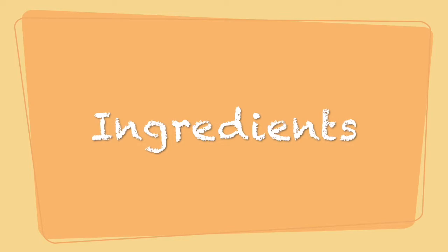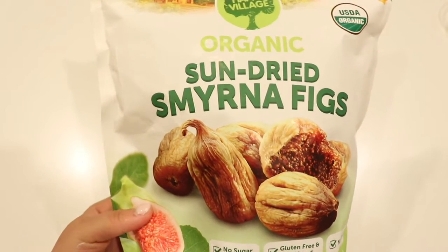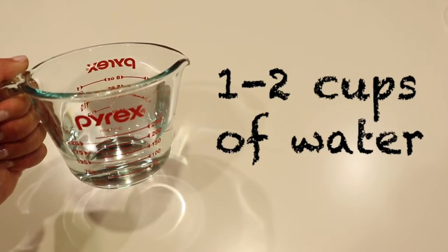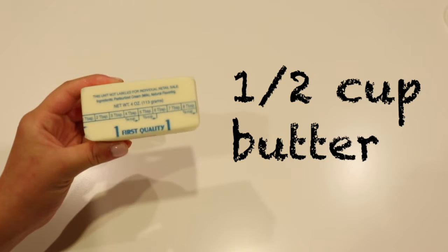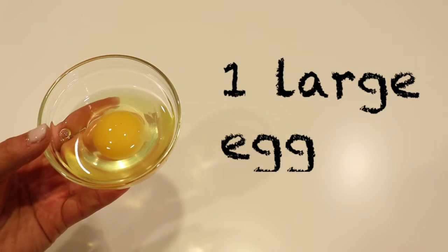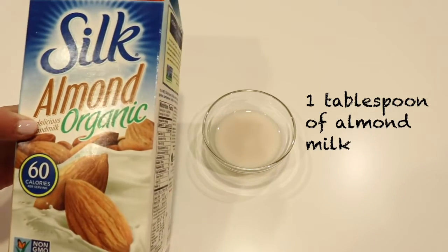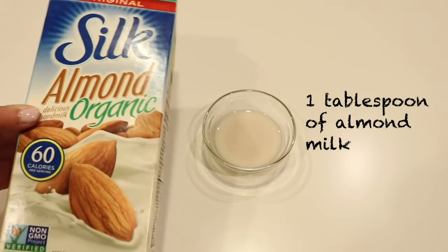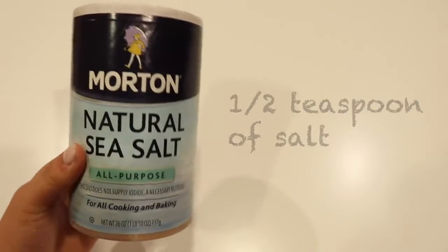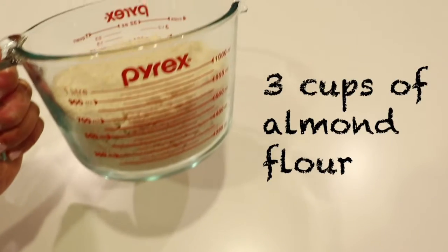So let's start with the ingredients. For the filling you will need about one pound of dried figs, one cup of a sugar substitute, and about one to two cups of water. And for the crust part of the fig newton you will need half a cup of butter, one cup of sugar substitute, one large egg, one tablespoon of almond milk or any other milk that you prefer, half a teaspoon of vanilla extract, half a teaspoon of salt, one teaspoon of baking powder, and three cups of almond flour.